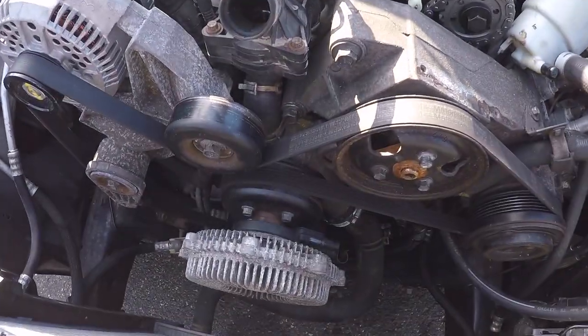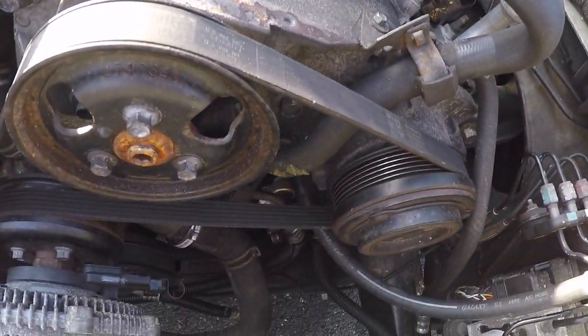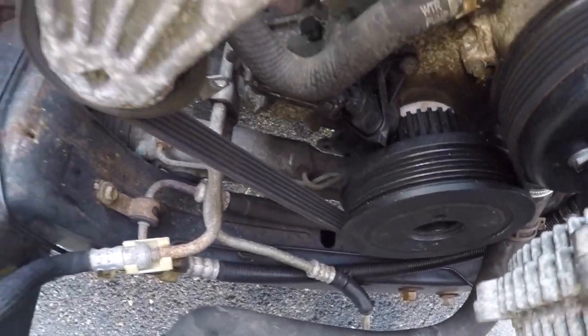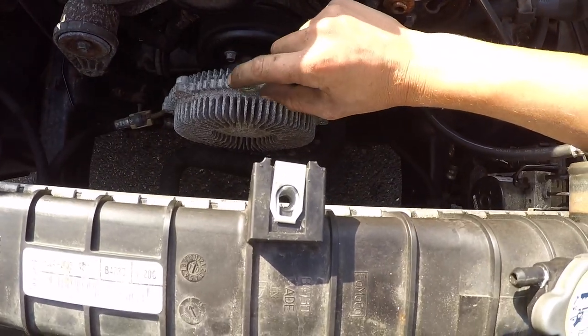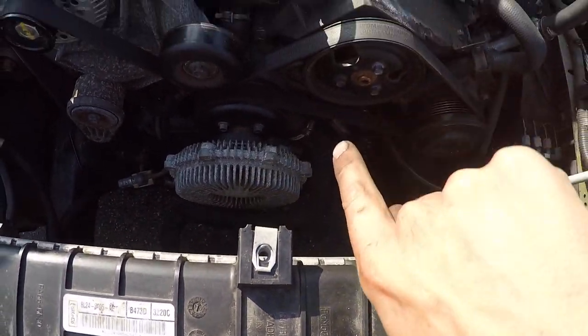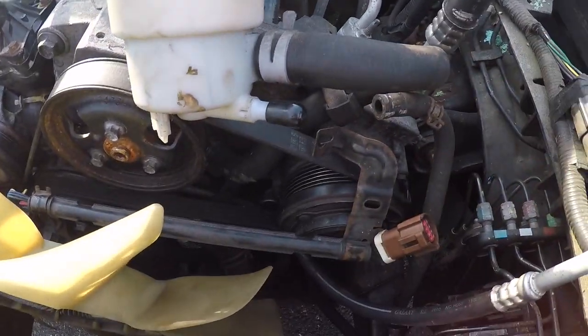With our lower radiator hose clamped down, I'm going to put my belt on. The belt schematic: it goes around the water pump, then down around the crank, up over the tensioner, up over the alternator, under the idler. Now I'm going to put my fan on — just the blades, it's a series of 10 millimeter bolts and you have to spin it and reach in from this way.